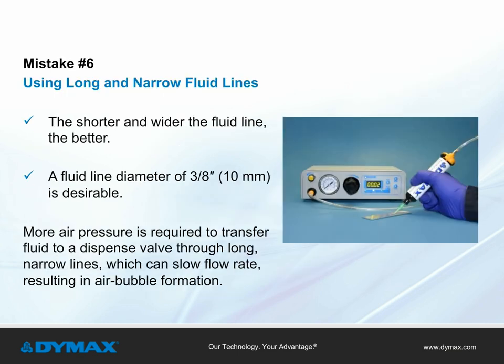Mistake number six: using long and narrow fluid lines. Generally speaking, the shorter and wider the fluid line, the better. A fluid line diameter of three-eighths inch is desirable. The longer and narrower the line, the more air pressure is required to transfer the fluid to the dispense valve. This can result in a slow flow rate and the need for high pressure to move the material, with the unfortunate result of air bubble formation.